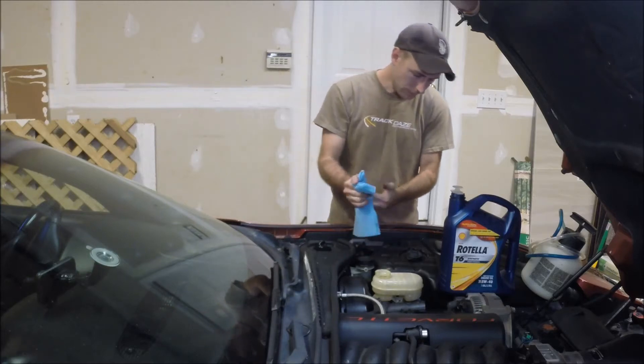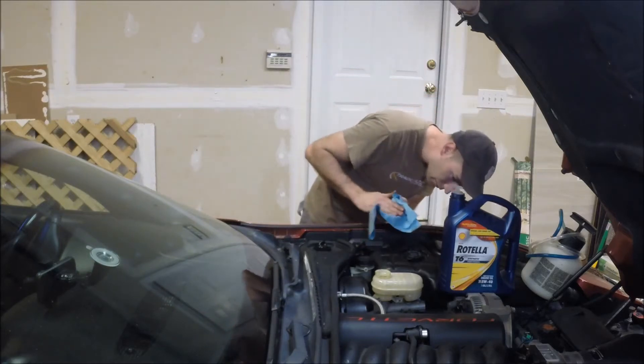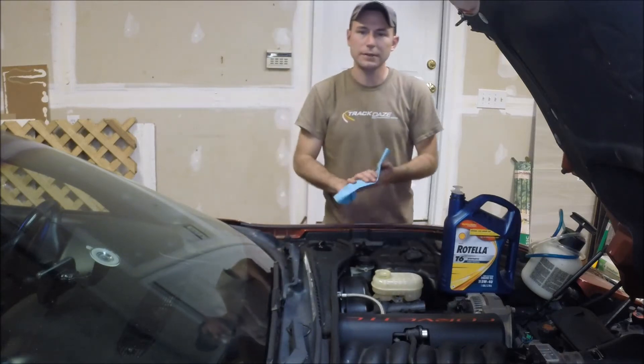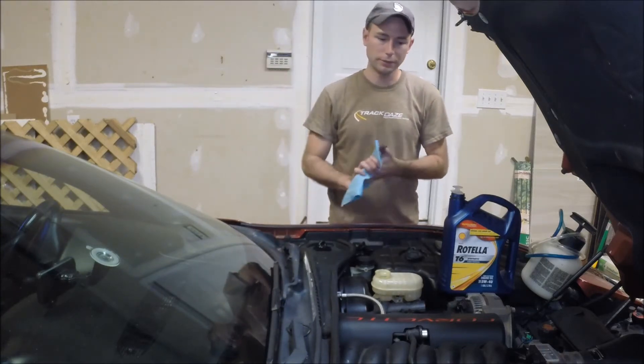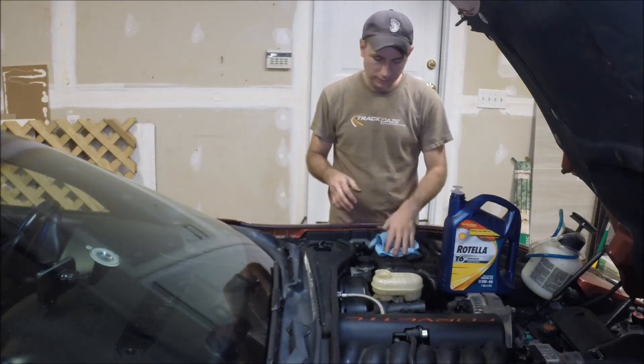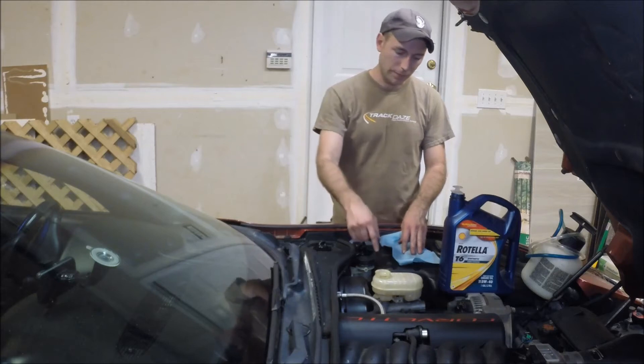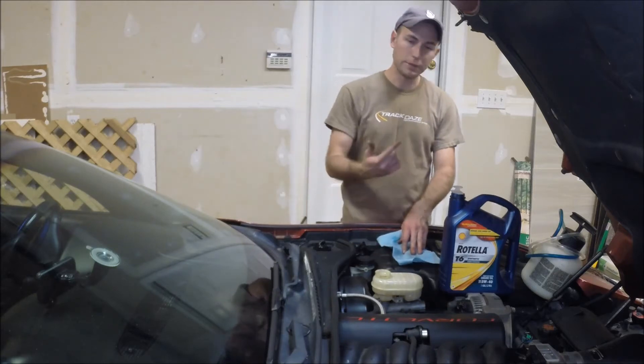You don't have to get 100% of it, because the more fluid that you're able to get out, just that much less fluid you have to siphon out. So I'm going to grab a fresh can of ATE Type 200 brake fluid, top this off, and we'll get started with the bleeding procedure.